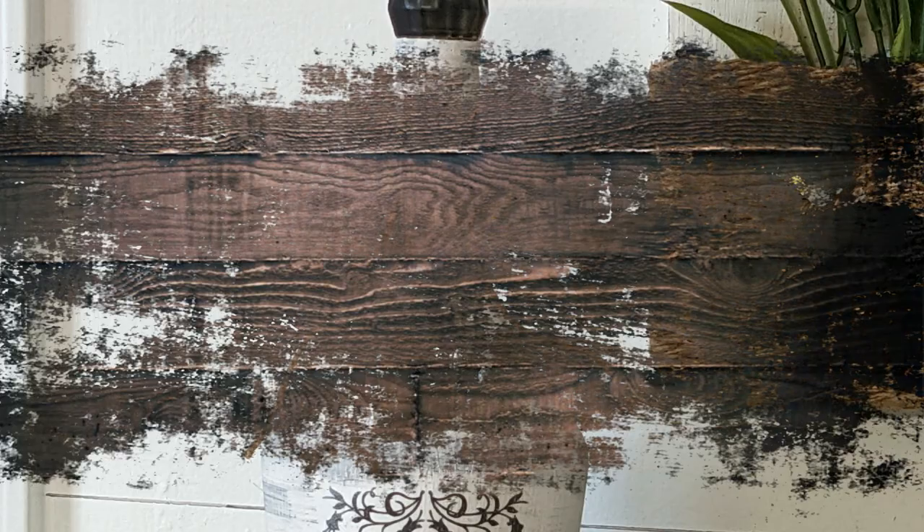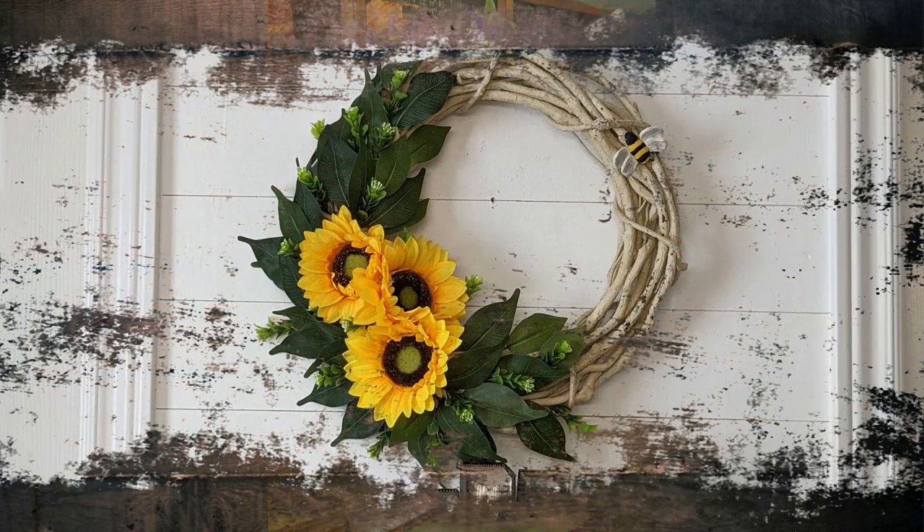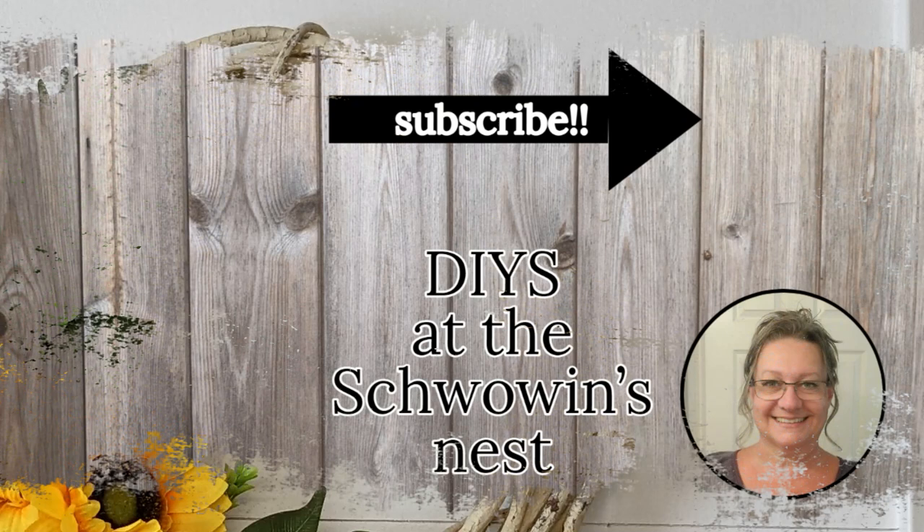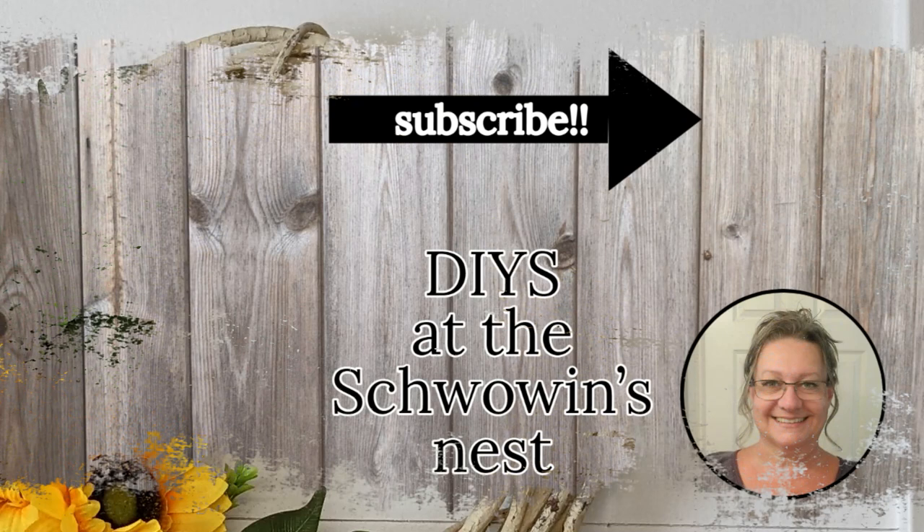I hope you enjoyed my projects today. If you did, please give me a thumbs up — that gets me noticed more on YouTube and helps promote my channel. Thank you so much to Stephanie and Michael at Finnegan's General Store for taking in some of my items to sell — I'm so excited to be working with them. Thank you so much for watching. Take care!